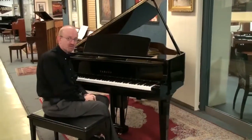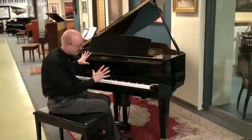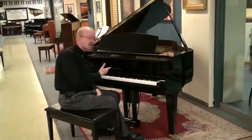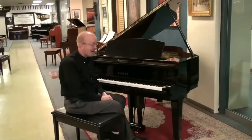I got to play on it a little bit before the video here and it is just a dream. This is an absolutely gorgeous piano. It's got all of the amenities, all of the features and it is one that we're proud to say is a BHA certified piano.